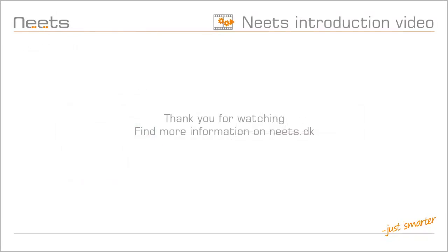Thank you for watching. To learn more, please visit NEATS.dk.